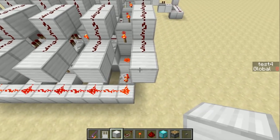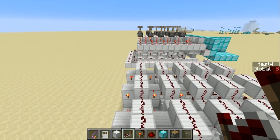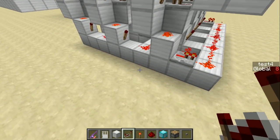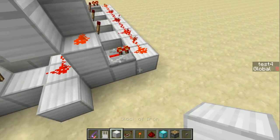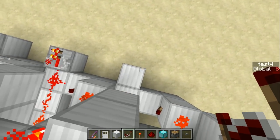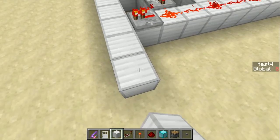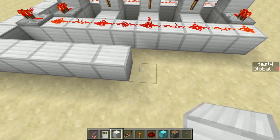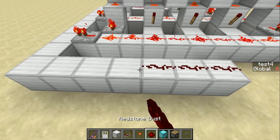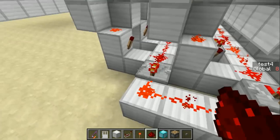We'll need a repeater going into each of these to make sure that the signal strength is high enough for the signal to reach all the way to the end. Similarly, we want to refresh the strength of the signal coming out of each of these lines, so we'll put a repeater in each of these spots: 1, 2, 3, 4, 5, 6, 7, 8, 9, 10, 11, 12, 13, 14, 15. That's the max length of a redstone signal from this repeater.